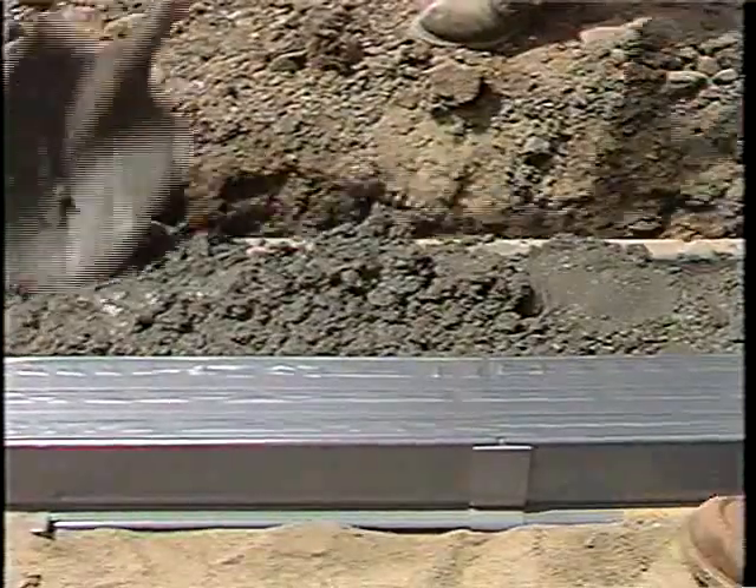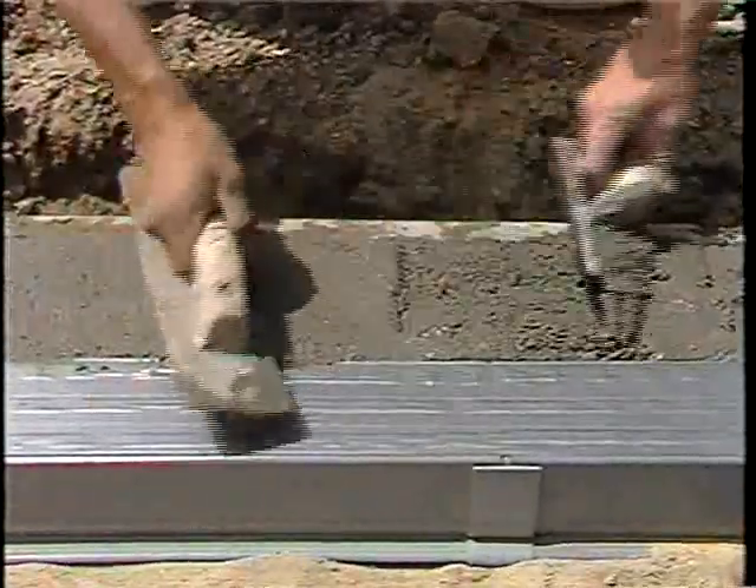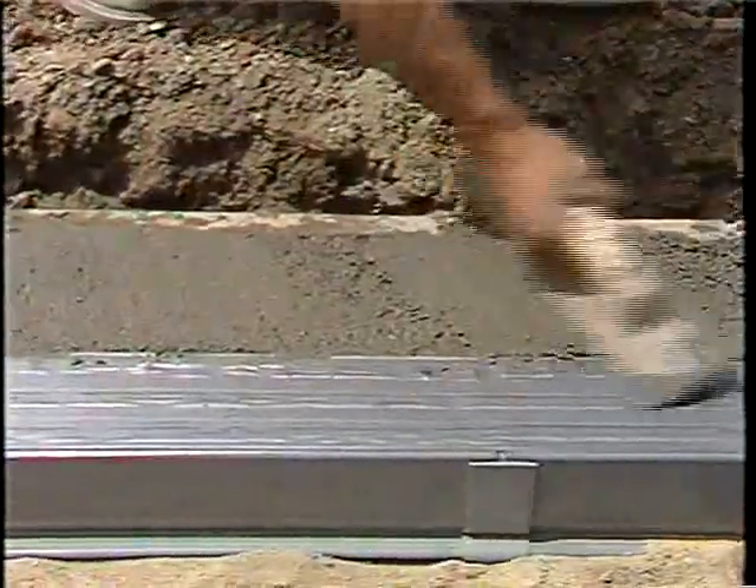And finally, backfill with concrete, sand, or dirt. That's all there is to it.